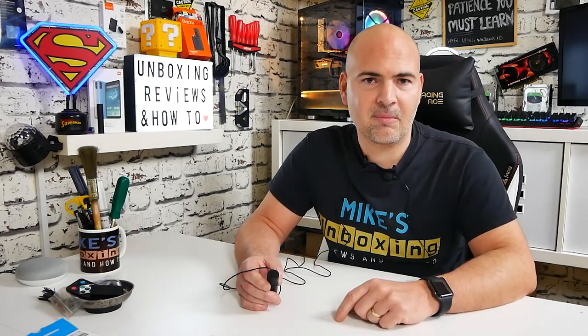So there we go — that's been the Boya BY-M1 and also the Boya BY-M1 Pro. You decide which one you think is best. Affiliate links will be in the video description for both of them if you want to check them out. In the meantime, I've been Mike, this is Mike's Unboxing Reviews and How-To, and hopefully we'll catch you in the very next video. Thanks for watching.